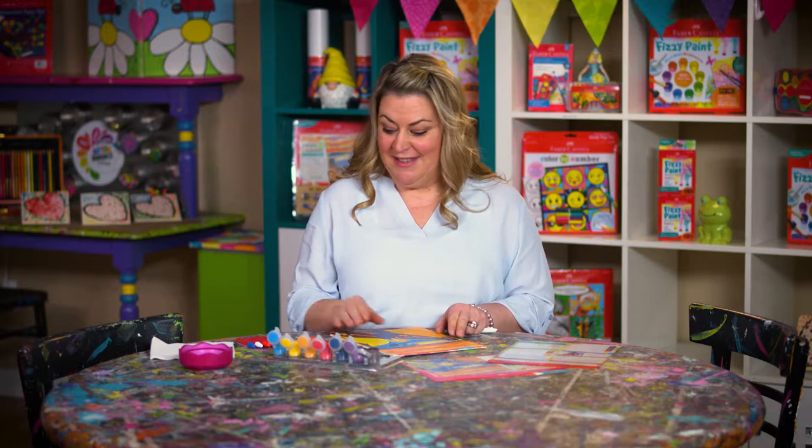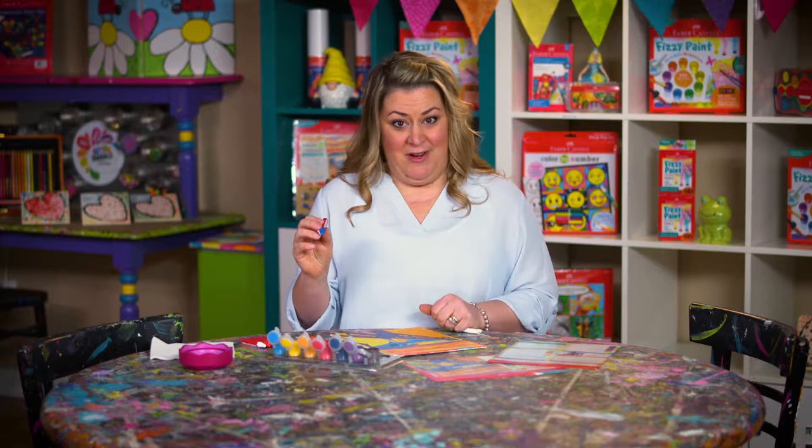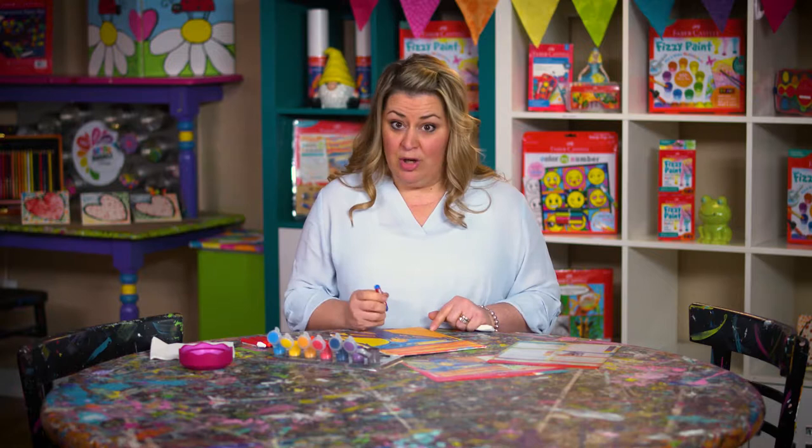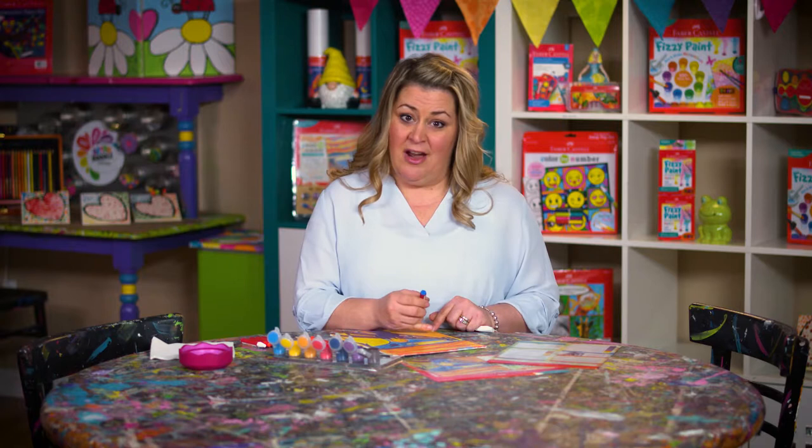Now I'm going to show you how to use oil pastels. If you've never used them before, you're going to love them. They're very bright and vibrant in color, with a very soft feel to them, and that will really help you blend the colors very well.